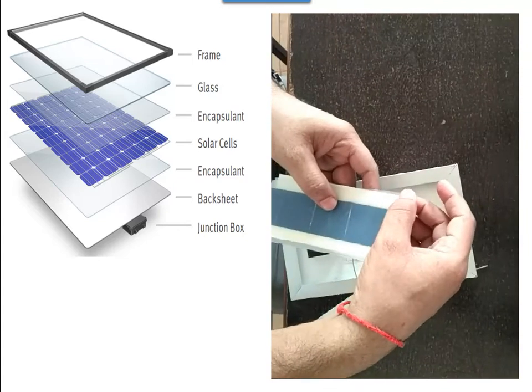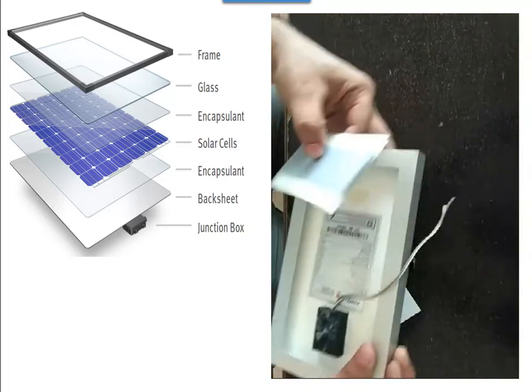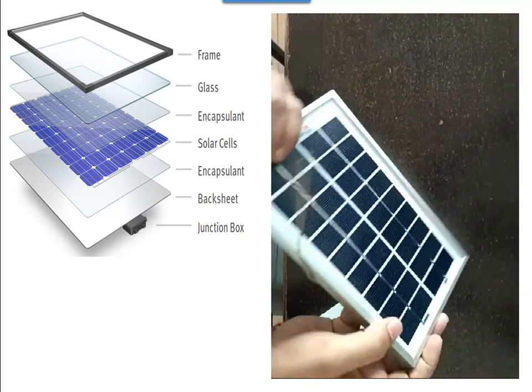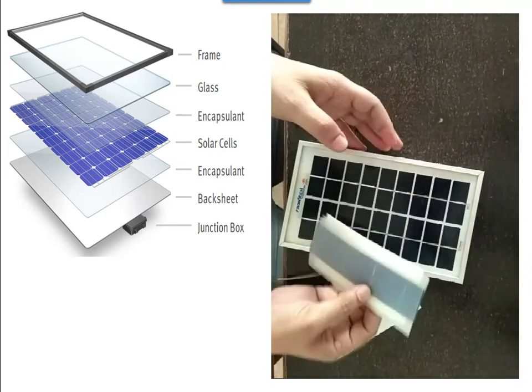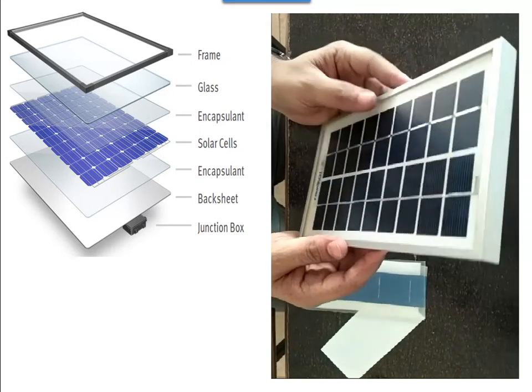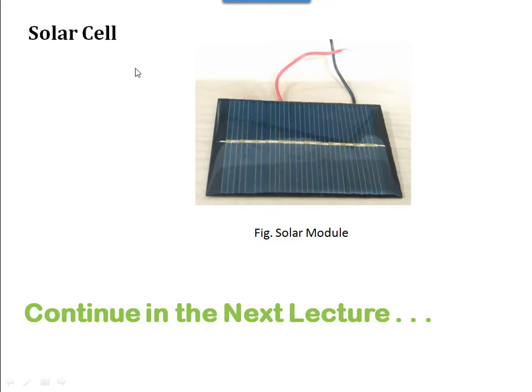After that, you frame this module with the aluminium frame. After framing, we put one junction box for the electrical connection of the solar cell. Then finally the solar cell is assembled in the form of this solar module. In the next lecture I will show you the connections through this solar cell and take readings of the current as well as the voltage. This is a smaller module — I will connect it with larger and larger modules.